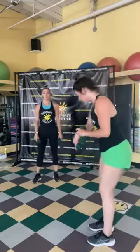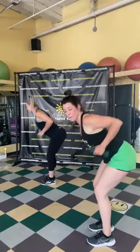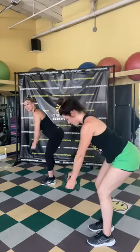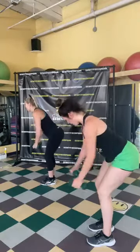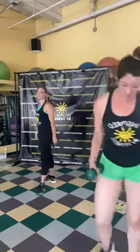From here we're going into our bent-over row — row, pause, and down. Nice open chest, squeeze the shoulder blades together at the top. Almost there — great work! Five, four, three, two, and one. Amazing job!